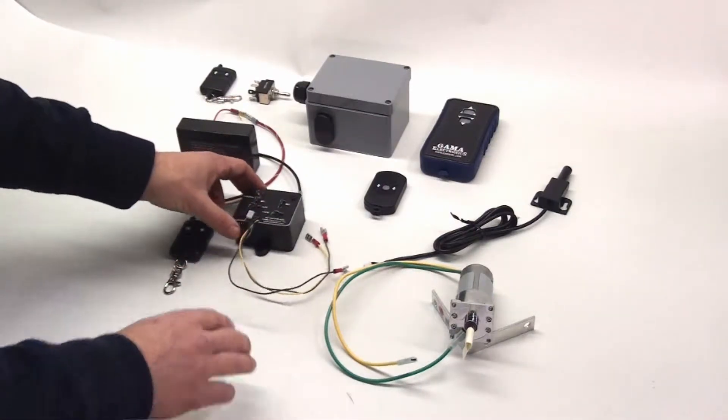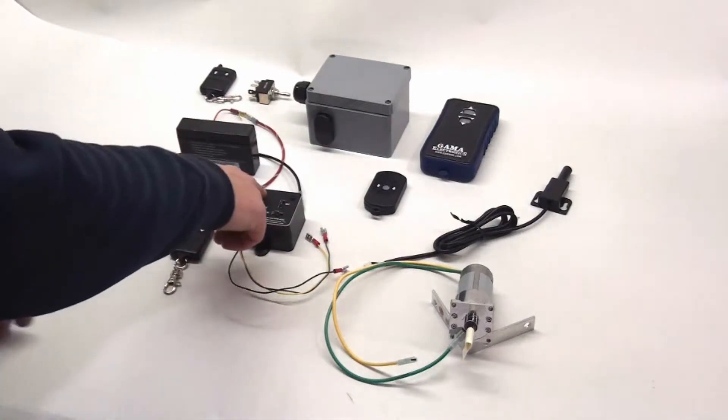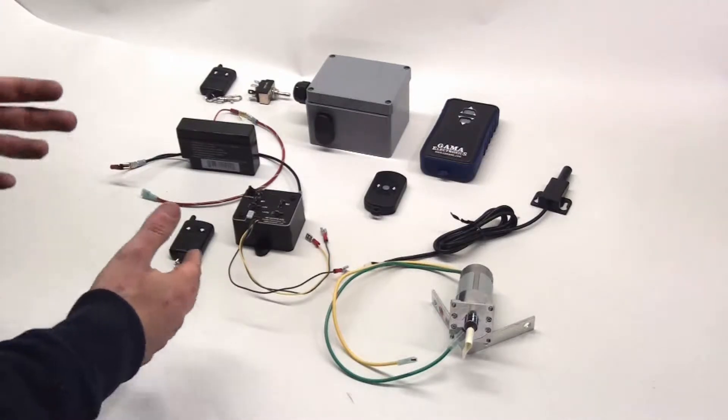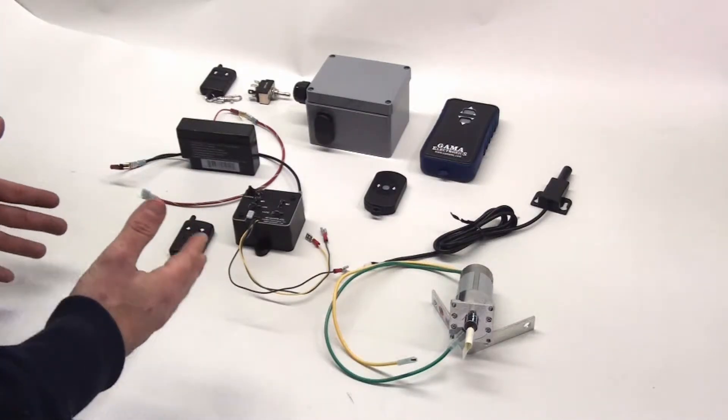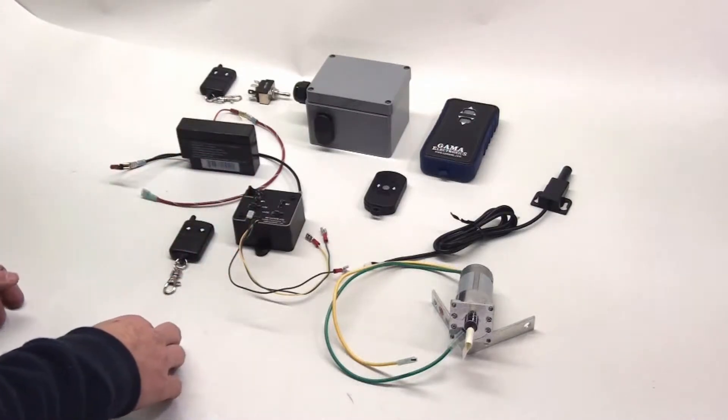Other connections on the box: there's a program switch for programming the remote control, and an LED indicator that's mainly used during the programming process, but it also sends a couple of other visual feedback signals during operation just to help you out.